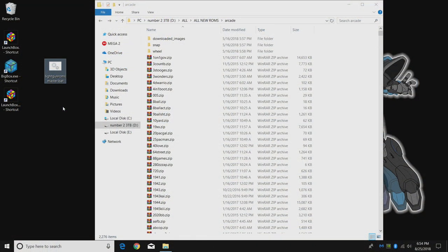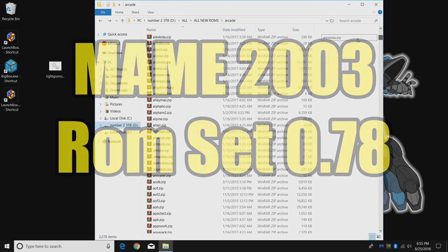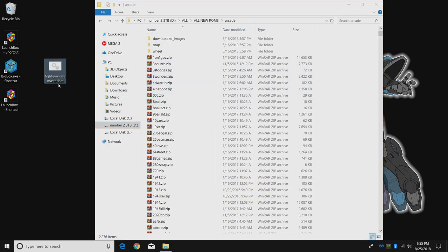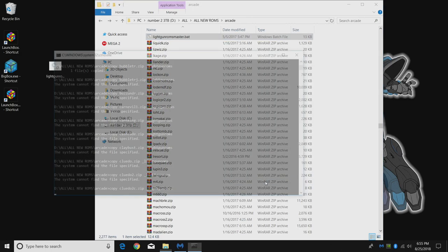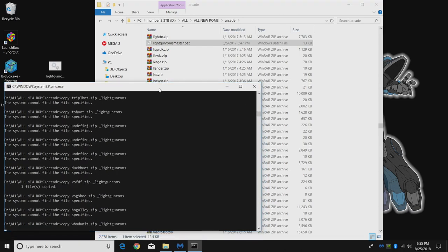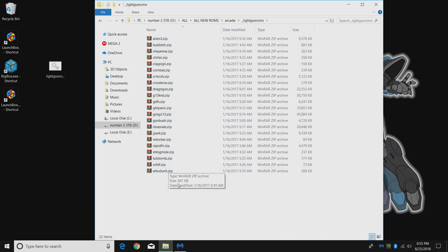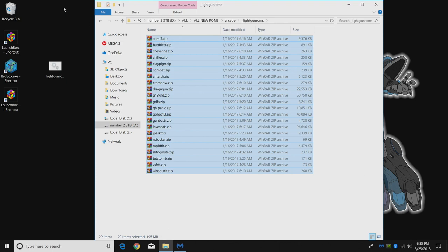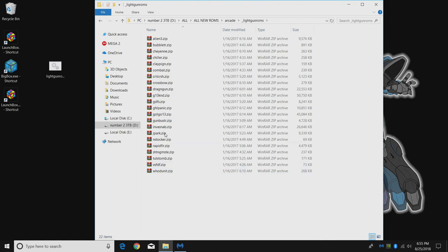Now we're going to sort out the light gun games in our ROM set. Remember we're using MAME 2003, which uses MAME ROM set 0.78. I have a bat file on my desktop — it's really simple to use. Drop the bat file right in your MAME set and run it. It's going to create a folder called underscore light gun games. Just double-click the bat file; you might get a Windows Defender prompt but it is totally safe. Once it finishes, copy those games over to your Raspberry Pi's arcade folder. You can put them in a separate folder called light gun ROMs to sort them from your other arcade games. I've already transferred mine over, so we're moving to the Pi now to set up the Wiimote with the Dolphin Bar.